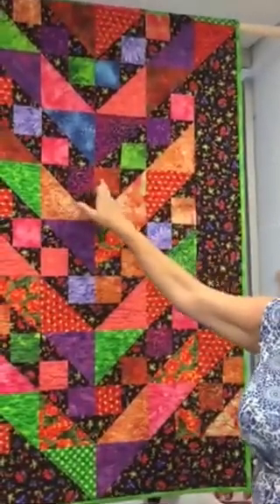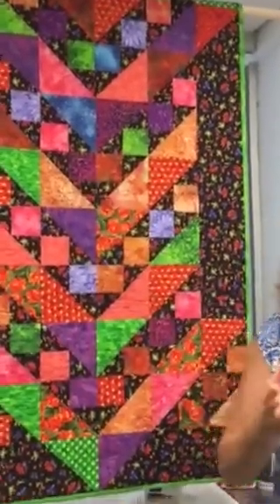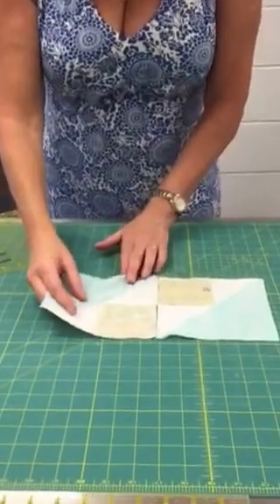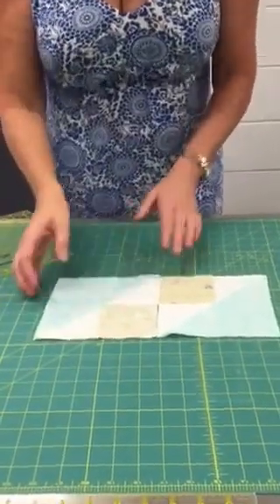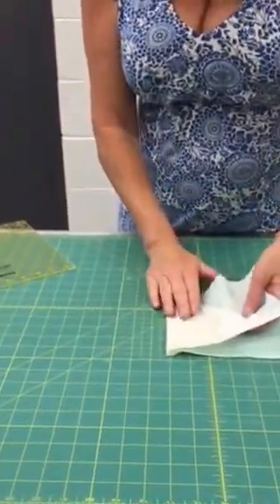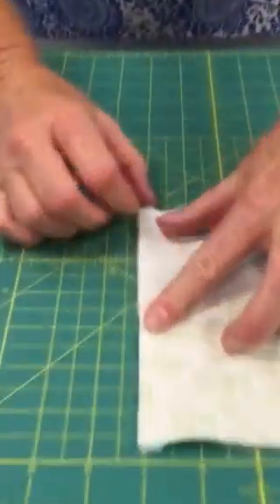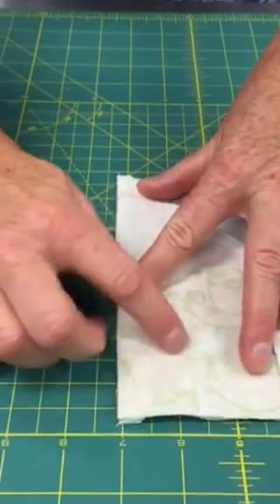Here is where we're going to have some problems and we're going to have to rearrange our pressing — but it's not a big deal. So if this was a row and we were putting these together, we would want to make sure that in combining these two pieces, we butt those seams right together and have our edges lined up.